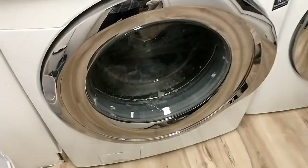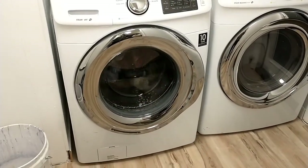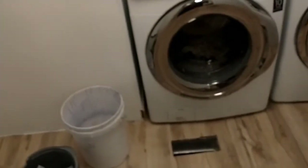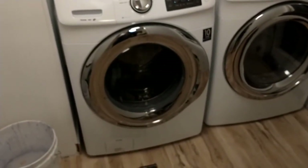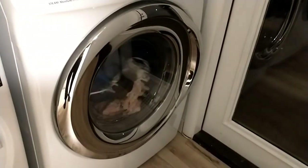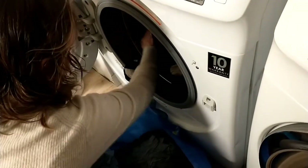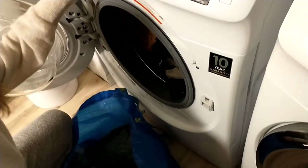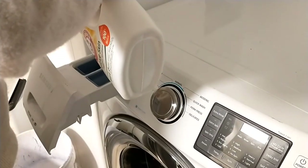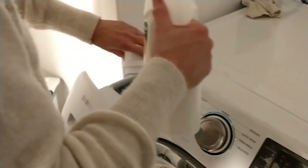Conducting a little bit of a test here. We only have the cold water hooked up so far. It's just the little things of life.